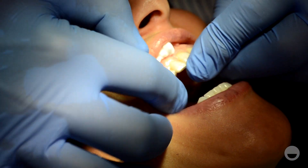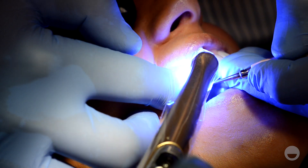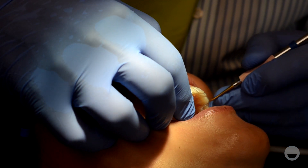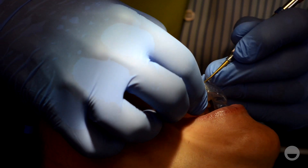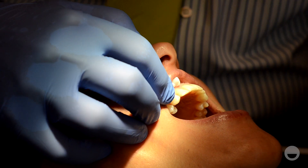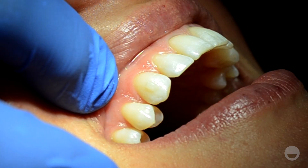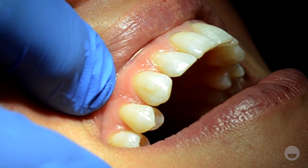Place the template back on the patient's teeth and light cure the composite inside the template. Finally, remove the template and clear off any extra flashing material with your scaler. If you used petroleum jelly, this will help to ensure that none of the composite is left in the engager void. Your final result should look something like this.